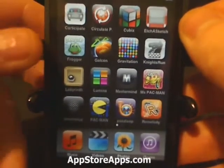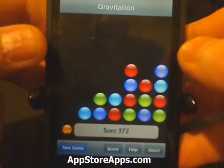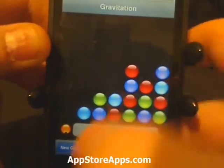This is the Gravitation application. This application is available in the App Store for $1.99.